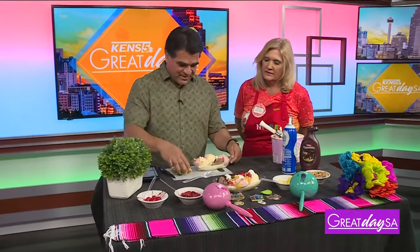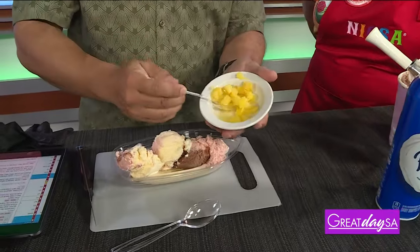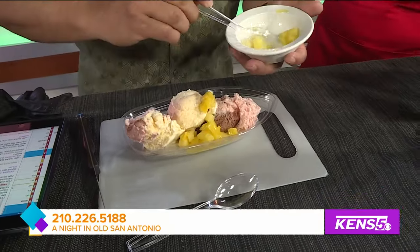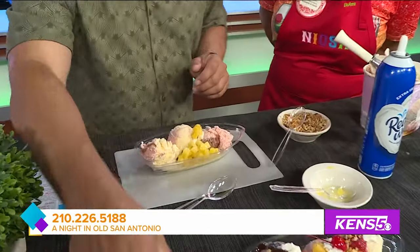Who puts on NIOSA? The Conservation Society of San Antonio. And where do the funds go? All the funds go back to the society to help with culture and keep the culture, history, and heritage going in San Antonio. Next up would be your toppings — this is pineapple. Does it have to be pineapple? You can use whatever you want, but this is what we offer. Okay, let's stay with what we've got.